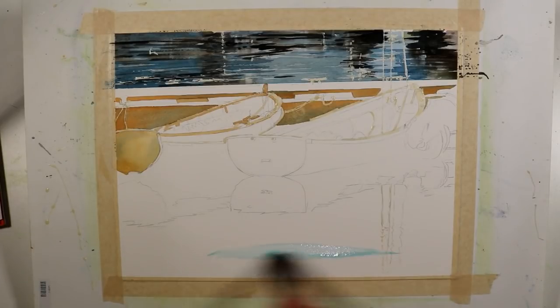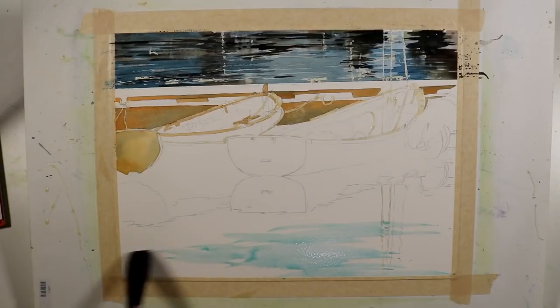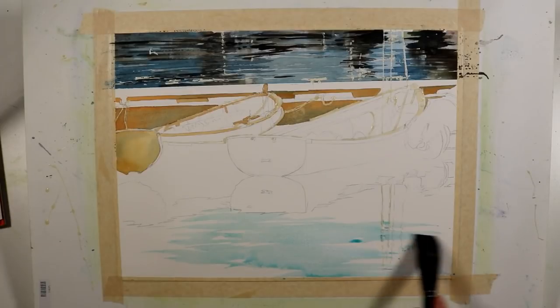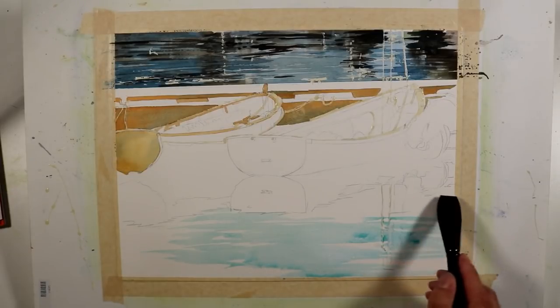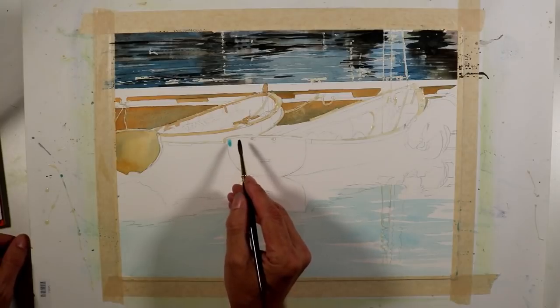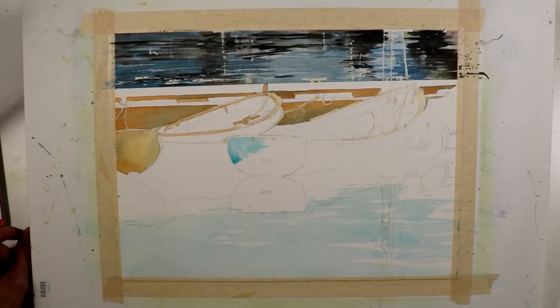Now I'm going to begin putting a wash into the lower area of my composition where the water is — it's much lighter than the water on the other side of the dock. I'm using manganese blue, which is a bit more blue-green than cerulean or some of the cobalt blues I've used. I'm making these brush strokes horizontally to represent the ripples and reflections of the water. Then I'm going to paint the back of this boat — using manganese blue, a little cerulean blue in a few spots, and warming it up in some areas with raw sienna, using combinations of warm and cool.